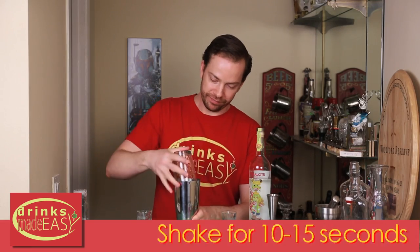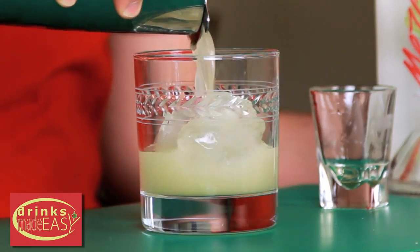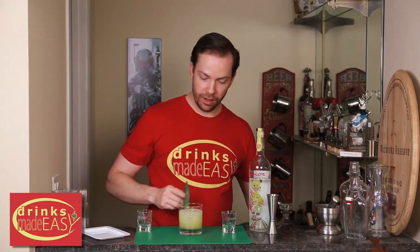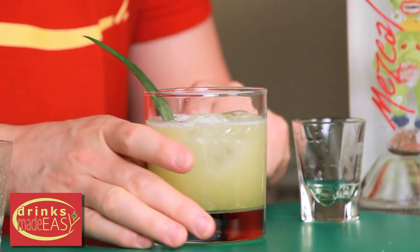Give it a good shake. Strain it into a glass with fresh ice, and garnish with a pineapple leaf.